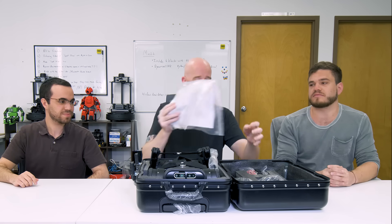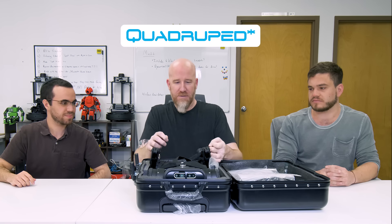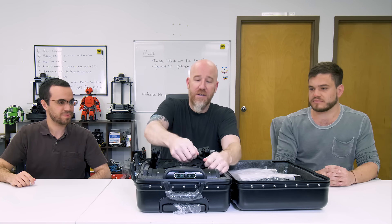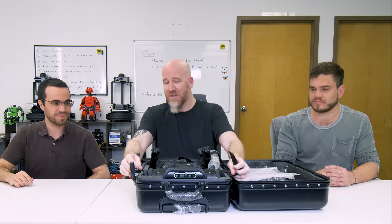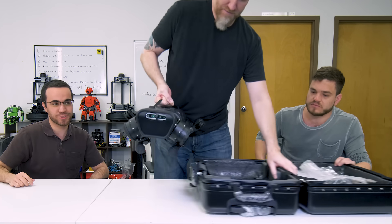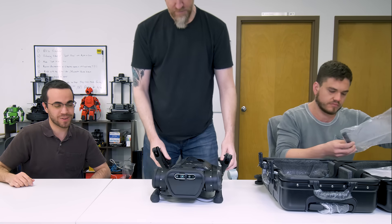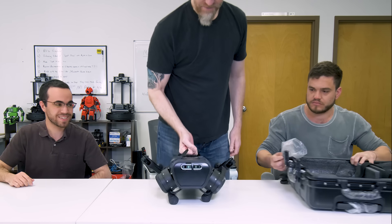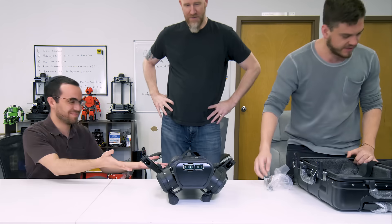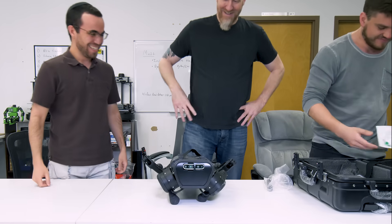For those who don't know, the A1 is a four-legged crawling robot. It's designed after — or at least looks like — the Boston Dynamics Spot, and has some similar applications. You can walk on uneven terrain with it, it can run pretty fast, and you can use it for search and rescue or to map your environment.